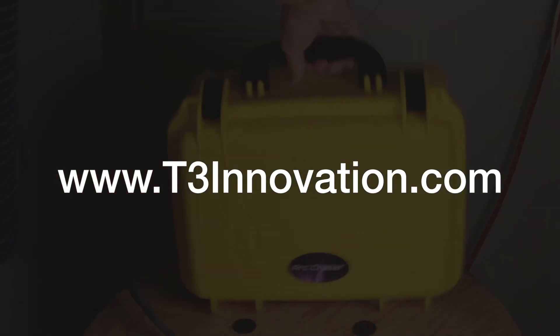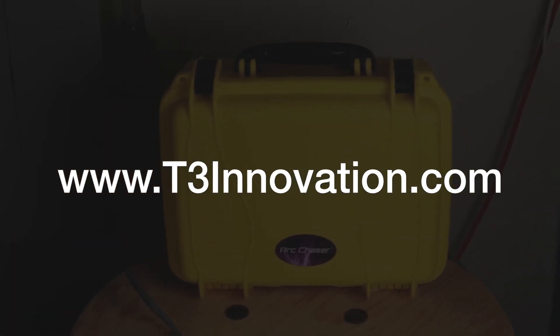Thanks for checking out the ArcChaser video. For more information, go to T3Innovation.com.